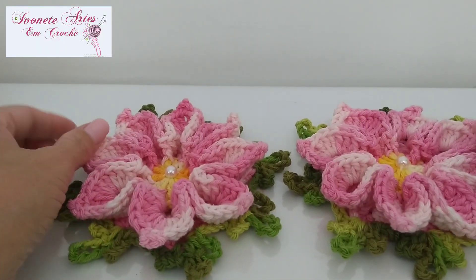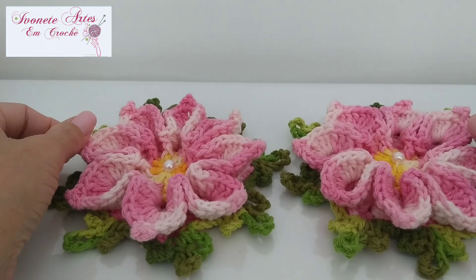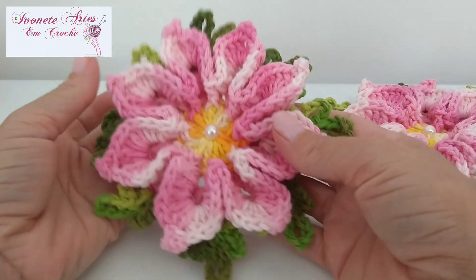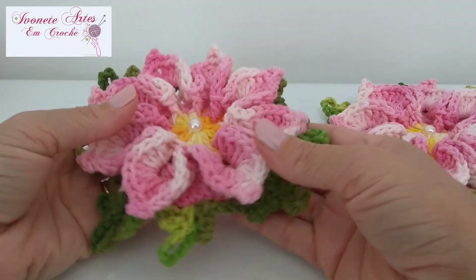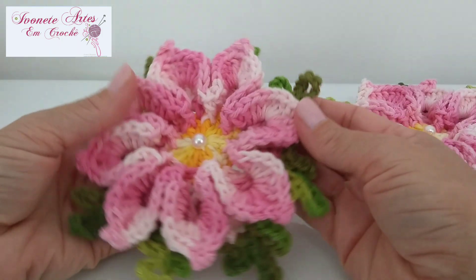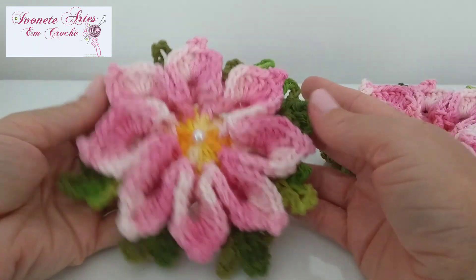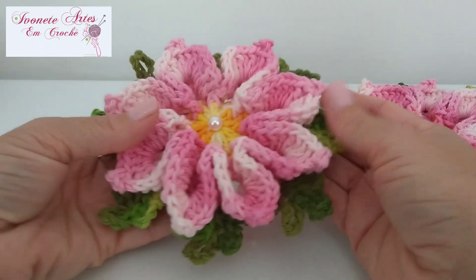Olá, meninas e meninos que me acompanham aqui no canal Ivonete Artes em Crochê. Hoje eu vou ensinar pra vocês essa linda florzinha aqui — é a flor mosquitinho. Olha só que graça que fica! Eu tô encantada e com essa cor aqui ficou tão delicada, tão maravilhosa.